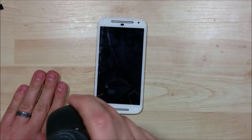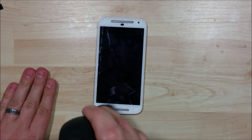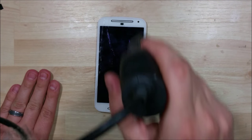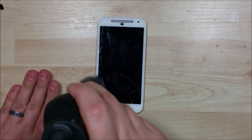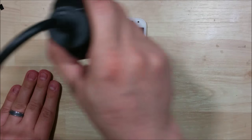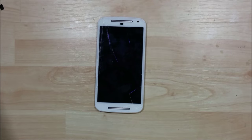What we're going to do is use our heat gun here and get it nice and warm around the edges, just working our way around. You want it warm to the touch — not necessarily hot enough to burn your fingers, but warm enough. This is a strong adhesive, so you want to loosen it a little bit and hopefully get some play.